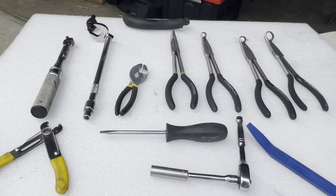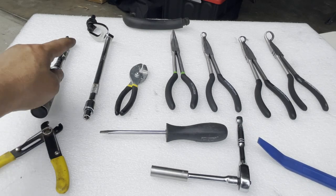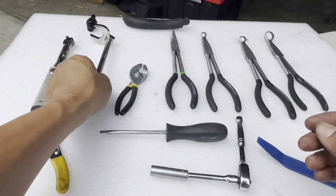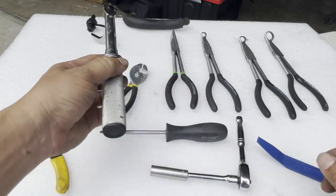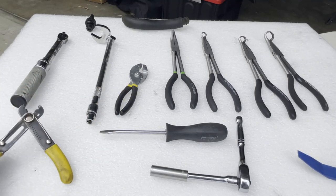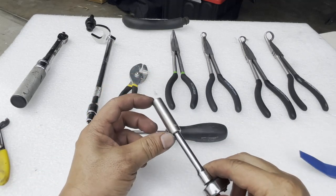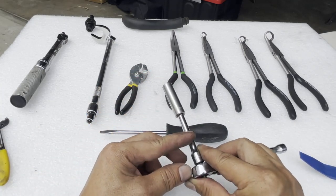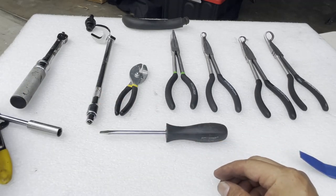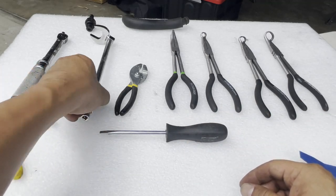These are the tools you're going to need. Most of this I got from Harbor Freight, except the crow's foot — that's a special item I had to go to an auto parts store to buy. You're going to need a torque wrench capable of at least 31 inch-pounds, a pair of cutters, some zip ties, and a 10-millimeter socket — it doesn't have to be a deep socket — with a two or three inch extension and a ratchet.